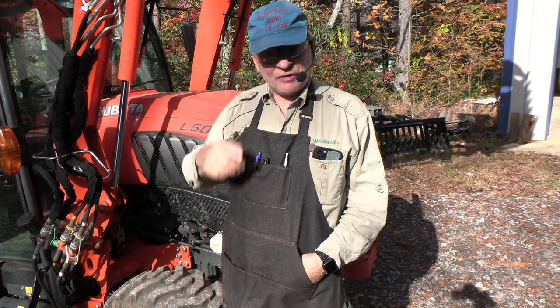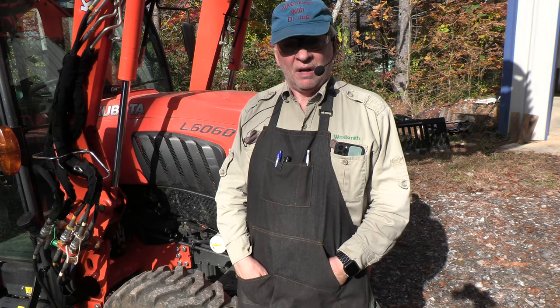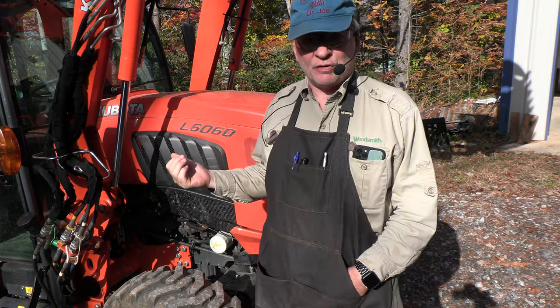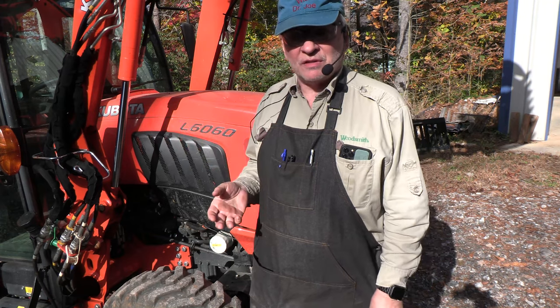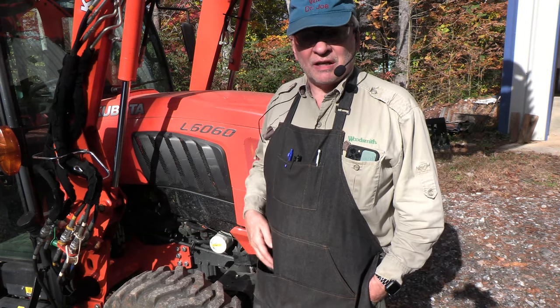Welcome back to Adventures with Dr. Joe. This is my Kubota tractor — it's an L6060 and it has a fuel water separator. Most tractors do. I fill this with five gallon cans that unfortunately can get some condensation in them. So can the fuel tank in your tractor, and if it gets condensation, that water goes into the fuel and gets separated in the water separator before it reaches the engine, which can stall it out and damage the engine.